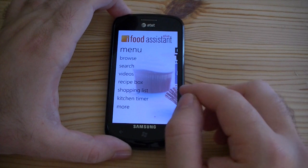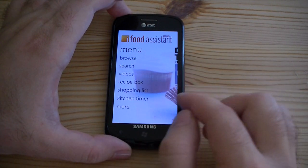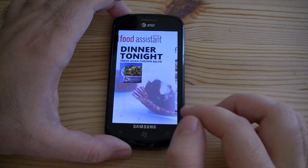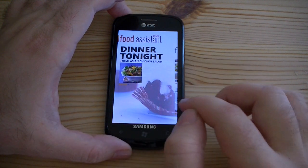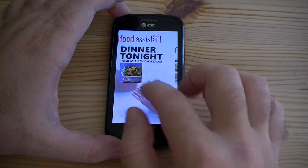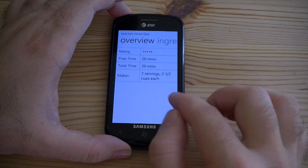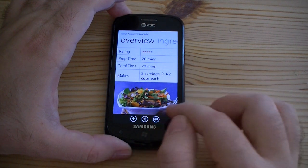Here's our menu. We've got some really nice graphics in the background. It's a cupcake and we slide. You got a recipe for dinner tonight. If you want to have fresh Asian chicken salad, you can just tap that and you got your nice picture there.